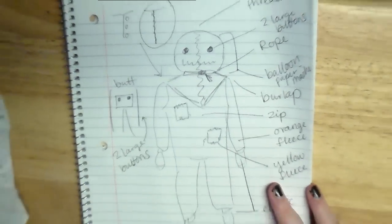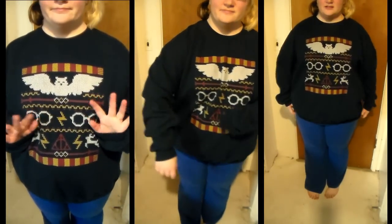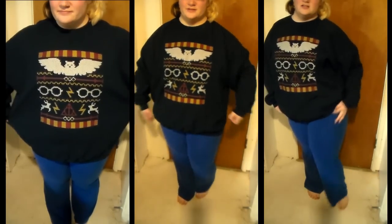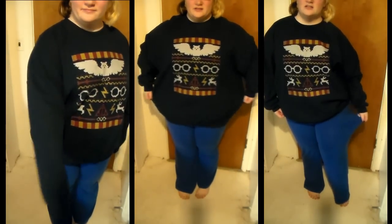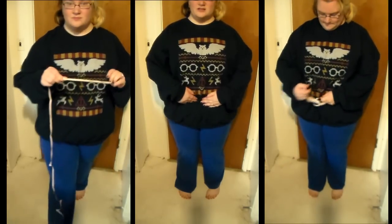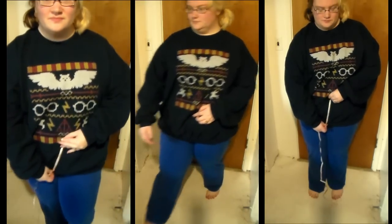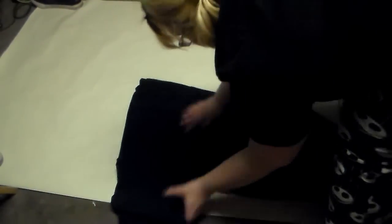For the onesie I decided to make my own pattern instead of using a store-bought one. For this I used my favorite baggy sweater and a pair of exercise pants. To draw out the pattern I am using Christmas wrapping paper because it is very inexpensive and because the other side has very useful grid lines. I rolled it out, folded my sweater in half, and placed the fold line against one of the sides of the paper.